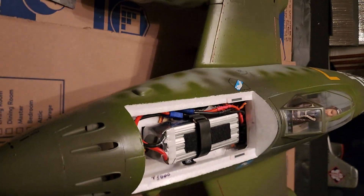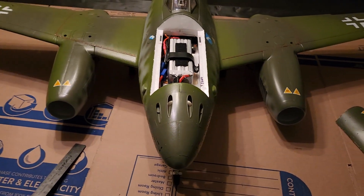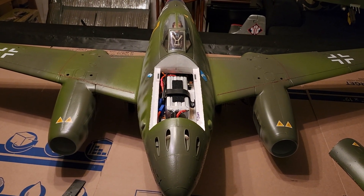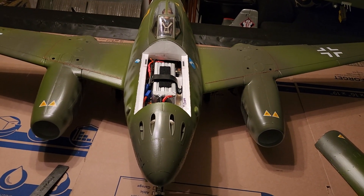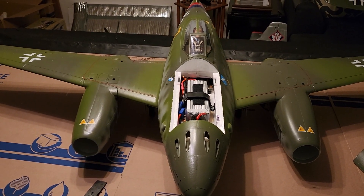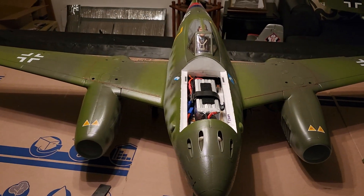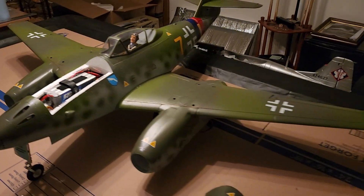I did not need any trim in the air — this thing just flew amazing. I didn't have any elevator, aileron, or rudder trim needed. Of course, that helps when you manually set it up on the ground and make sure all your trims and sub-trims are zeroed out. Power it up before you hook up the control rods and manually adjust everything level — don't depend on just sub-trimming. These ailerons are on a Y-harness, so the really only way to do it is to manually set it up before you fly.